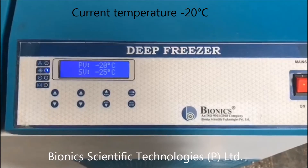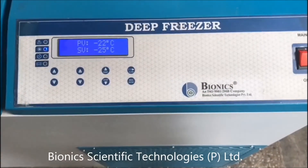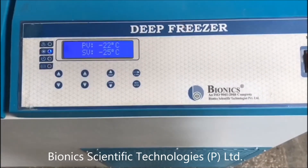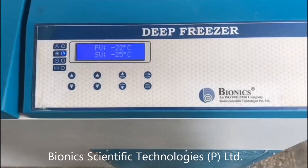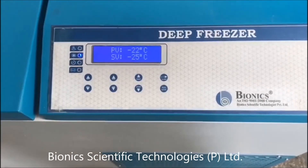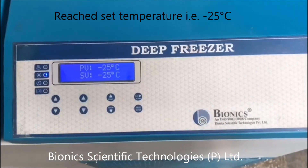As you can see, the temperature we have set is minus 25 degrees Celsius and the present value is now minus 22 degrees Celsius. Whether you set it to minus 25, minus 10, minus 30, or any other temperature, it will take around 20 to 25 minutes to reach the desired temperature. We are now about to reach our target — and we have reached our temperature.